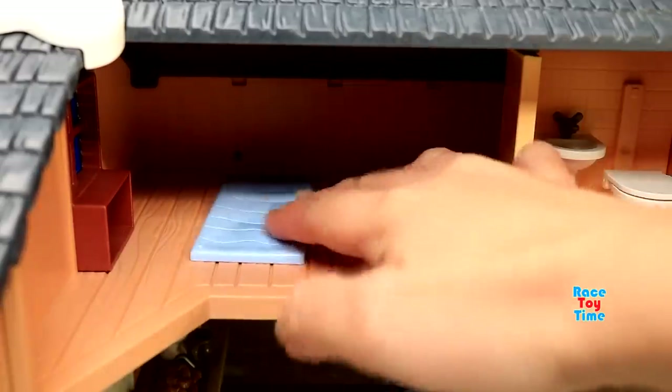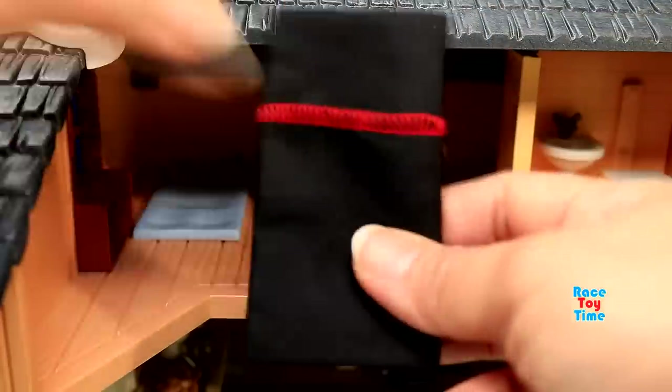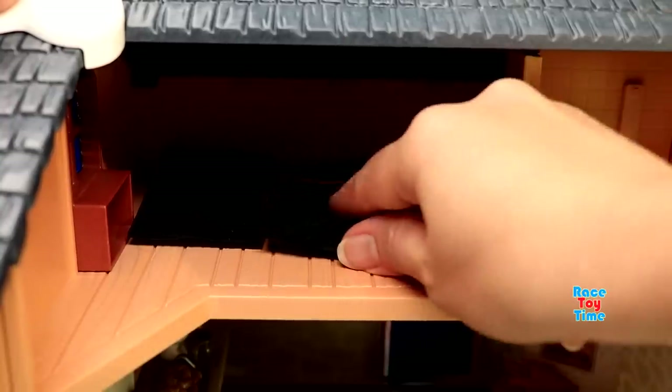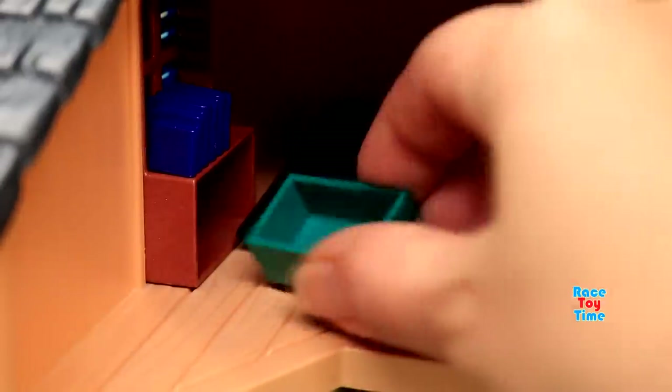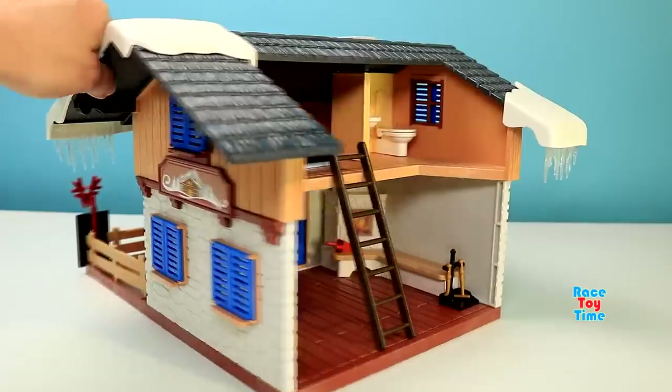Now let's go up to the loft. Here are the beds and sleeping bags. Books. And the storage bin. And also here's the ladder. And now let's set up the patio.